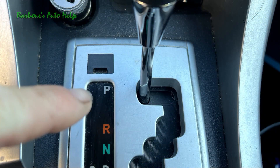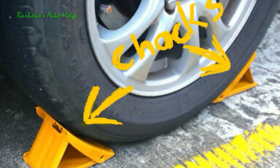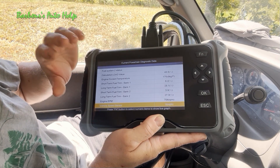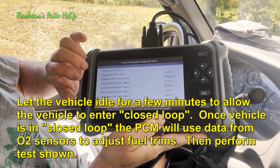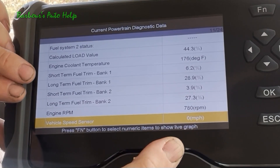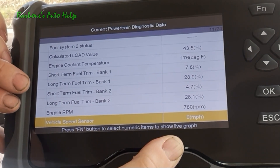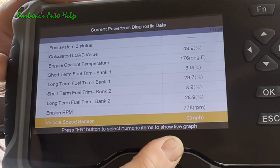Before you do the test, make sure that the vehicle is in park with the parking brake applied and the wheels are chalked. Also be sure that the area in front of and behind the vehicle is clear of any people or things of value. Once you've done that, crank your vehicle up and let it idle. Go into your data stream on your scan tool and pull up some PIDs. The main ones you want are the short-term and long-term fuel trim for each bank — bank one and bank two — and also pull your engine RPMs up.